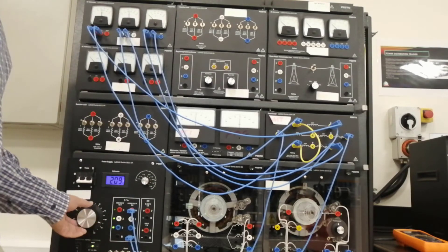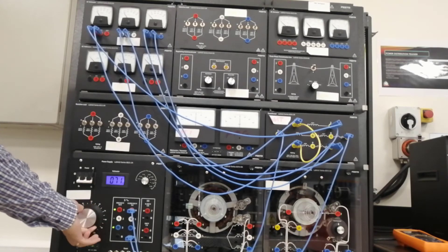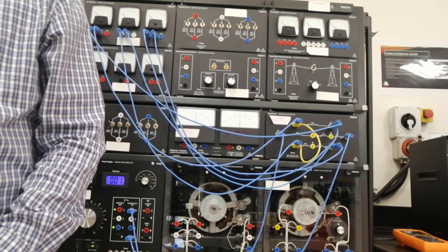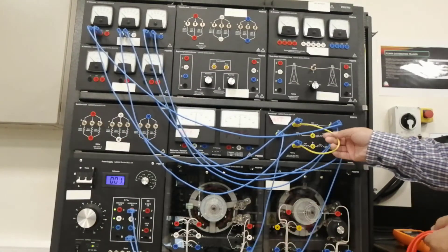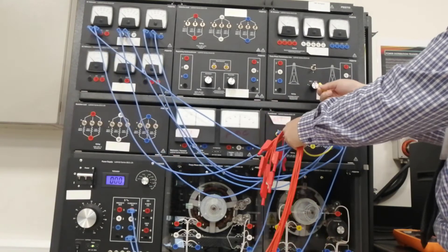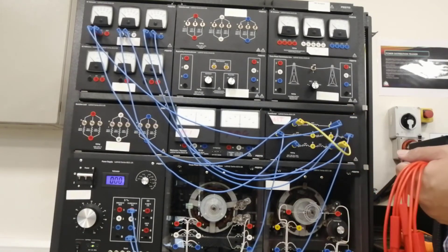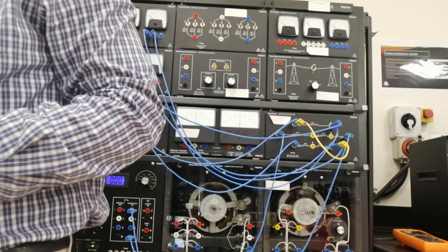Record all those measurements and write them in your manual. Once you're done, return the voltage to 0. Then remove the connection between terminals 1 and 5, and connect terminals 1 and 6 together.